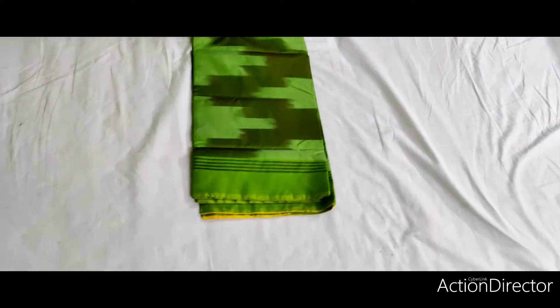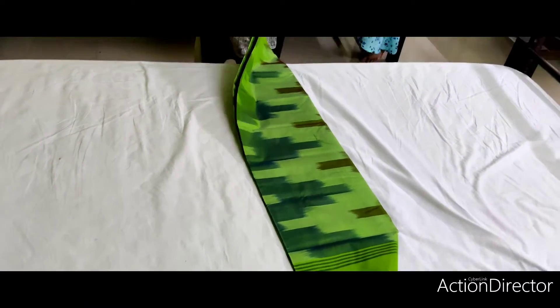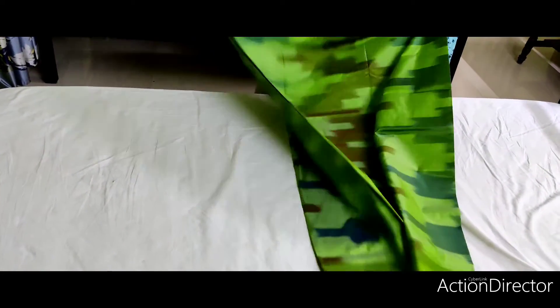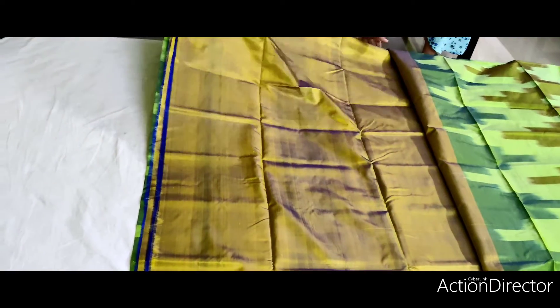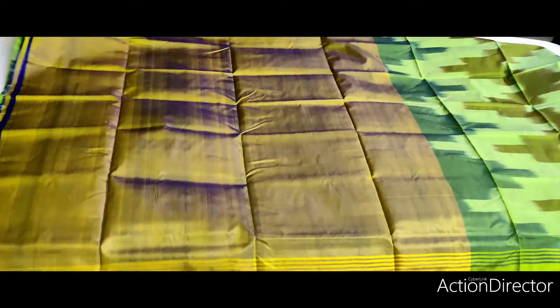Here we are running a lot of silk. The design is really good with this design. This is the design of the pures — the design of the pures is made and the name is made. This is the body portion, and this is the body portion.